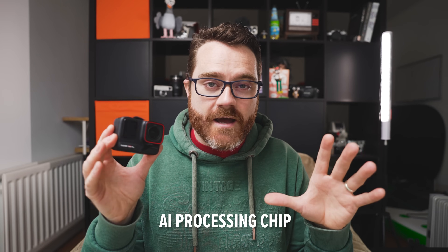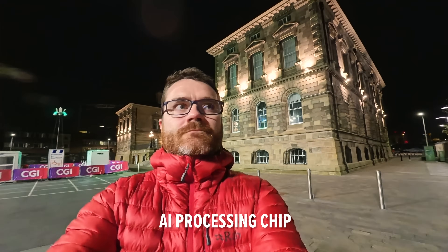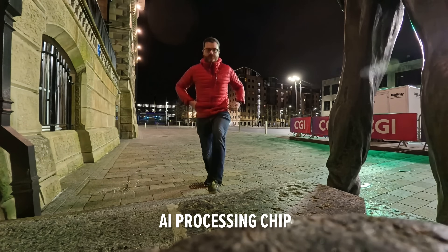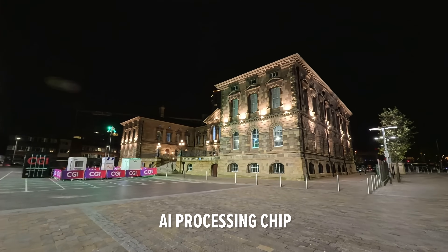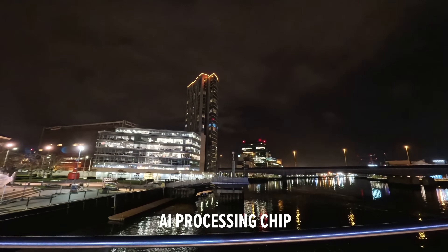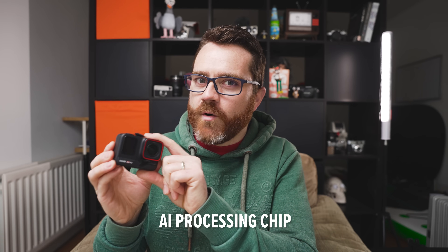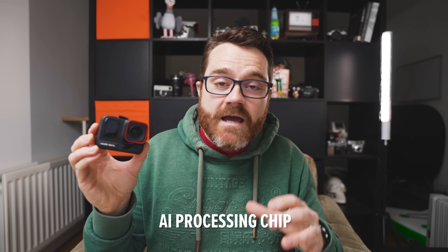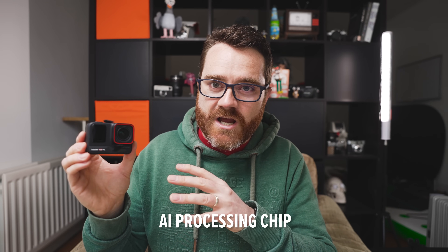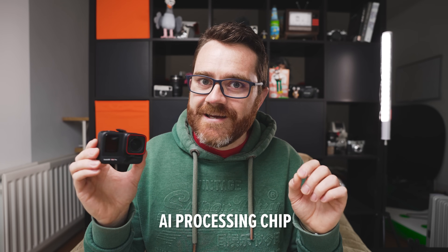The Ace Pro is now the king of low light action cameras, and the question is how does it do that? The hidden secret inside this camera is an AI processing chip. This chip uses AI algorithms and machine learning to process the footage really early in the pipeline, removing noise and cleaning it up in low light, and also improving how footage looks in all conditions. This is the feature I'm most excited about because it's literally going to change the future of action cameras — it opens up a whole new world of possibilities for smaller cameras, even potentially enabling depth of field effects in the future.